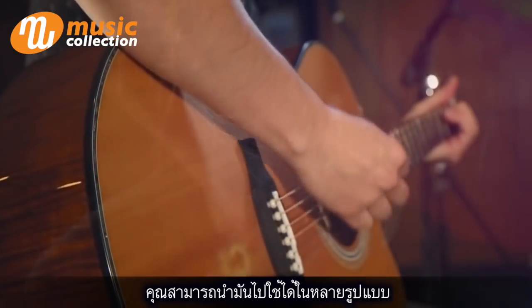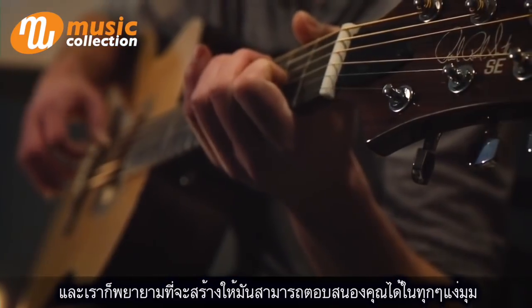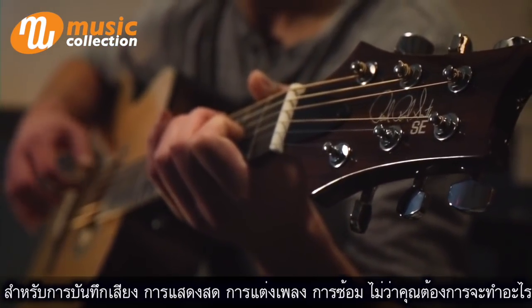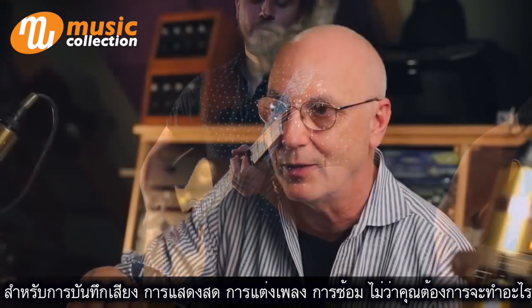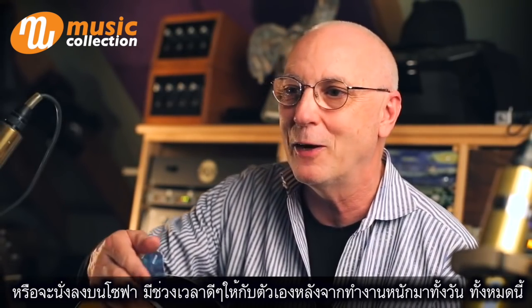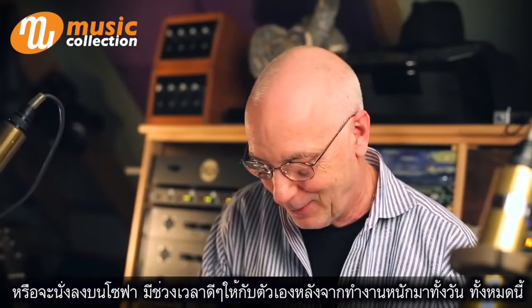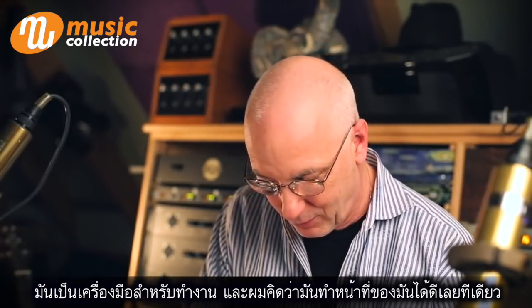It works. I like the way it sounds. This is a tool to do a job. We've tried to make this instrument everything it could be — for recording, performing, writing, rehearsing, or whatever you're doing, even just sitting around on the couch trying to have a good moment after a hard day of work. It's a tool to do a job, and I think it does it very, very well.